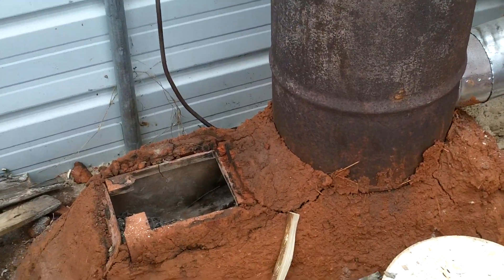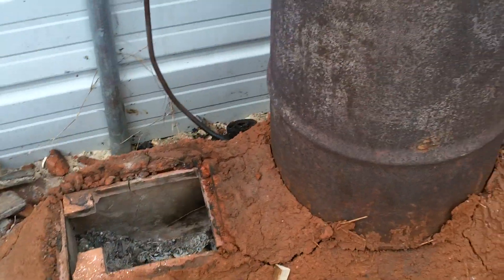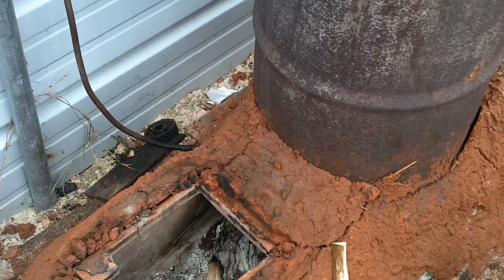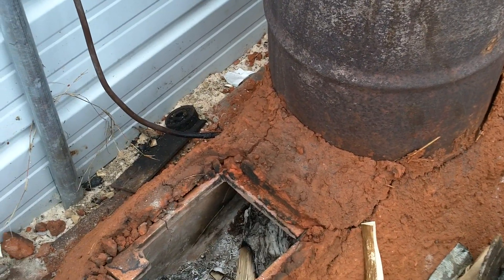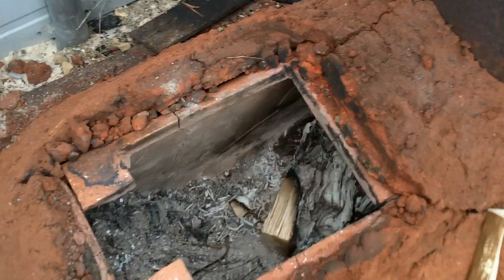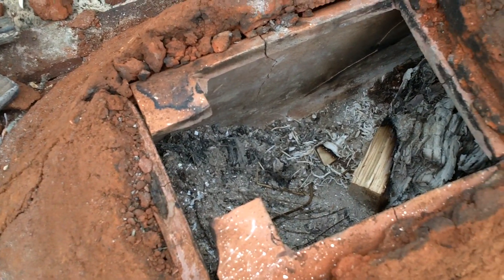The heater's done really good. There are a few things that we will change when we do another one, and that we will change soon, probably when we update this one. We used the chimney flue material and as you can see, it has cracked.